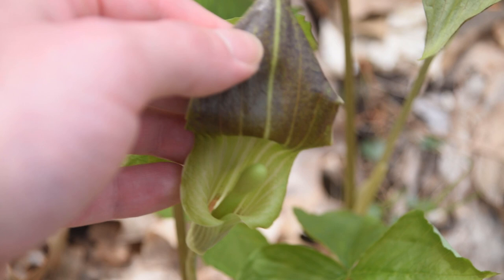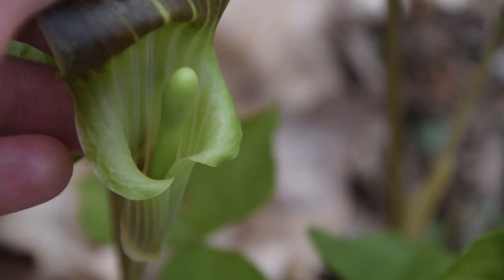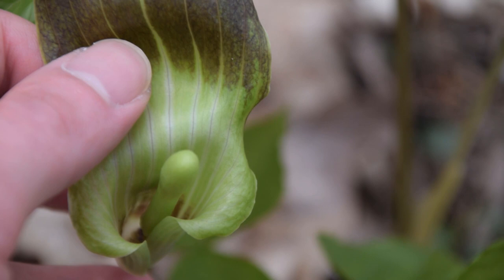The inside of that hood is going to be a purple color — purple and green — and sometimes it can be brown in appearance as well. Looking inside, we can see the spadex coming up through the center, and then down deeper we can see all those little inflorescences.